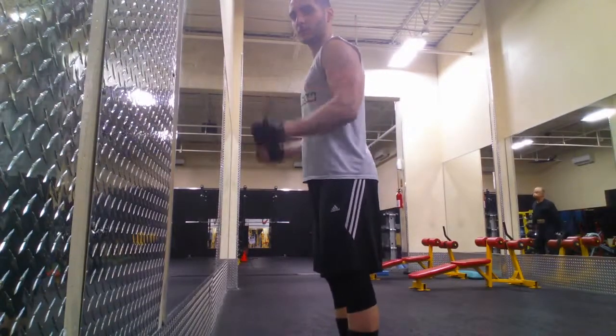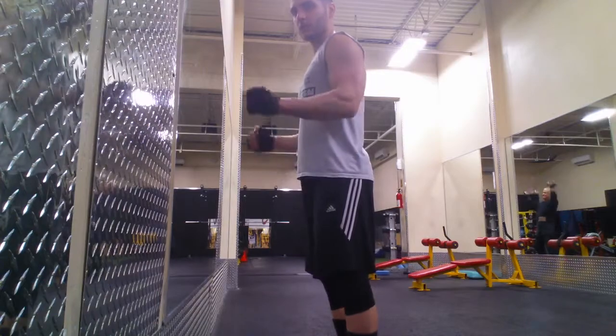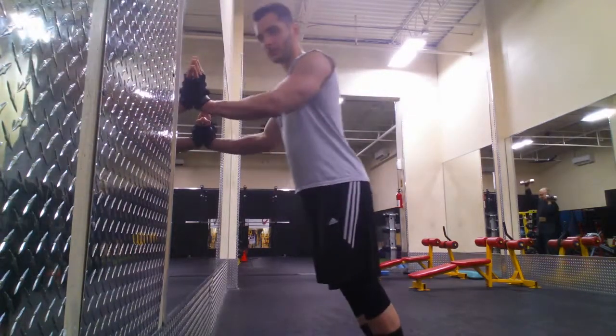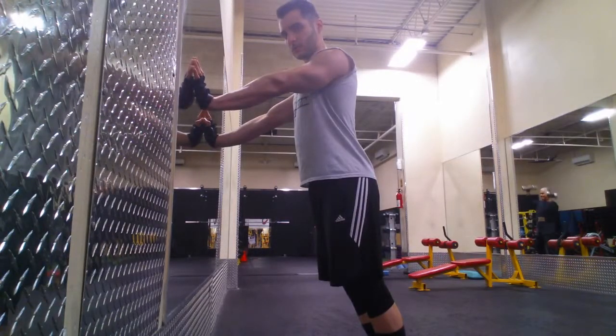Here is the same concept with the triceps and the elbow. This is elbow flexion and extension in an open chain position, and this would be elbow flexion and extension in a closed chain position. In the open chain, the limb is free to move; in the closed chain, the limb is moving my body.